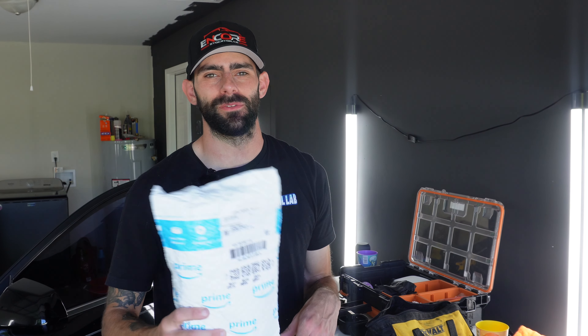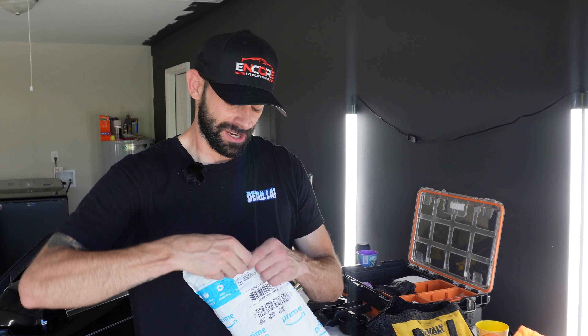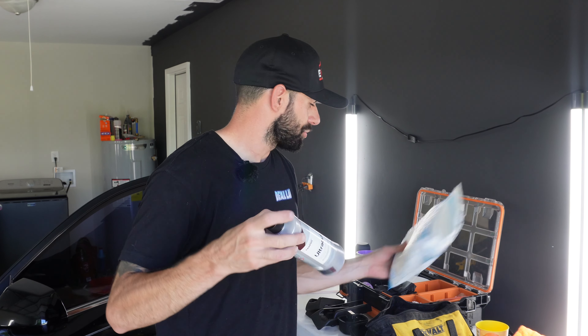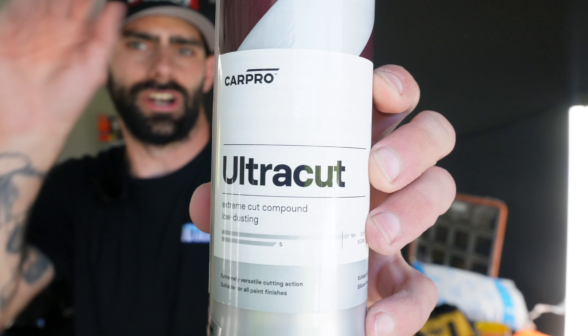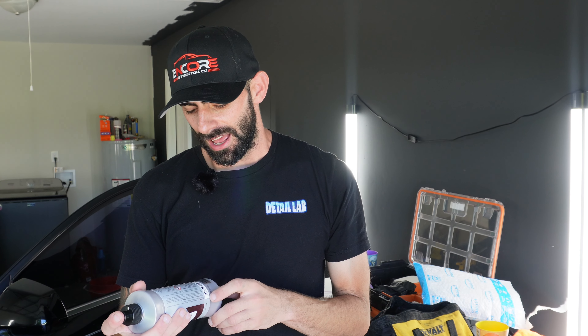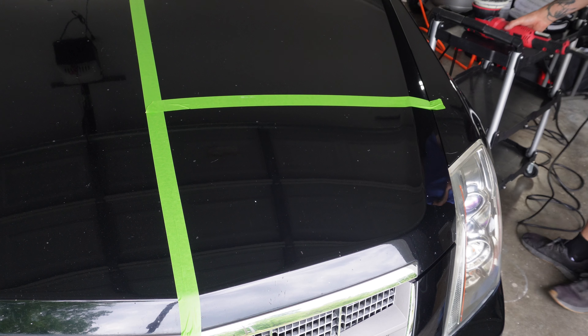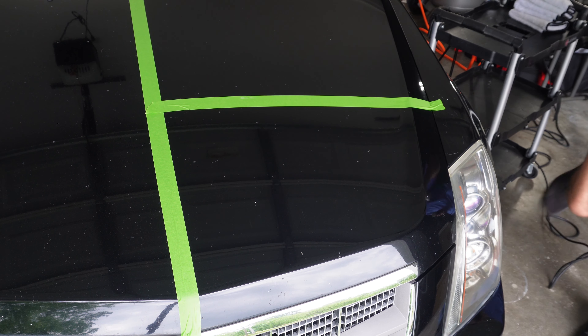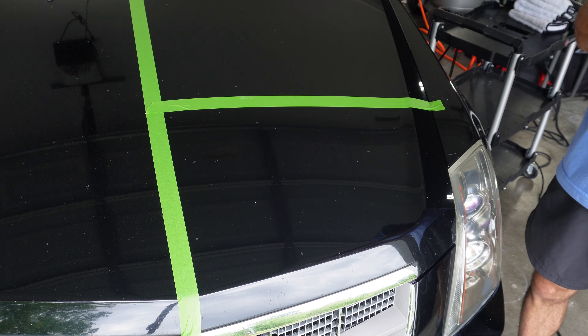Right before I had to leave for a car show, the mail showed up. I just finished up the interior but I've been waiting to try out the CarPro Ultra Cup — I've heard really good things about it. I didn't want to get a pad dirty and have to clean it, so I'm waiting until tomorrow to finish the exterior. But I'm super excited to try it. I'm going to do a test spot here on the hood with the CarPro Ultra Cup and we'll see how it does.